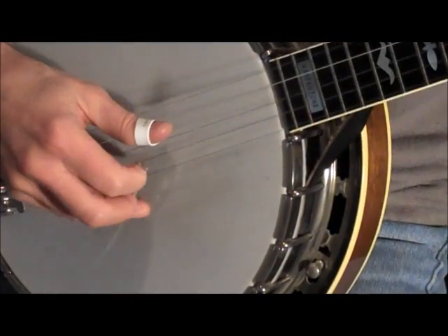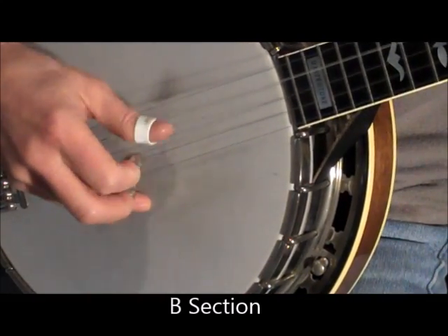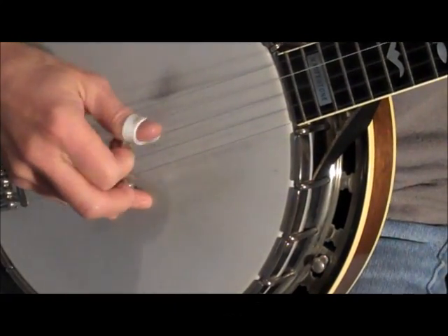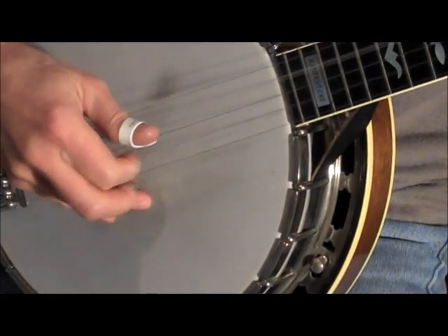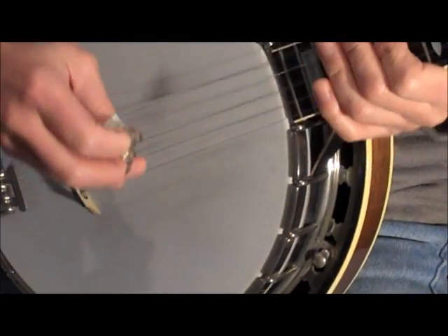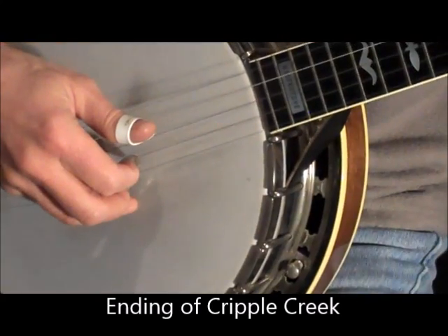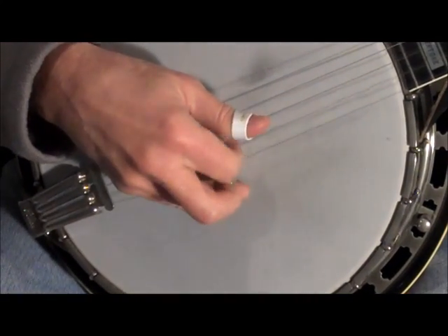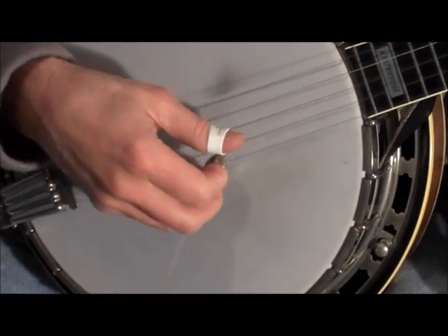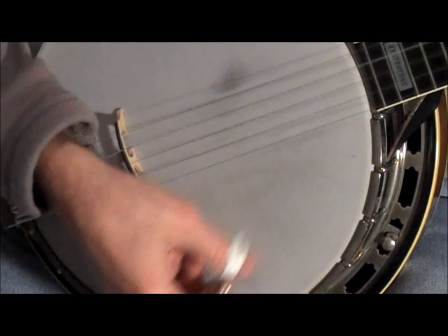And we're at the B section again. Then the ending is the same as the beginning on the first double stop. The very ending is the shave and a haircut that you're familiar with. This is the end. Thank you.